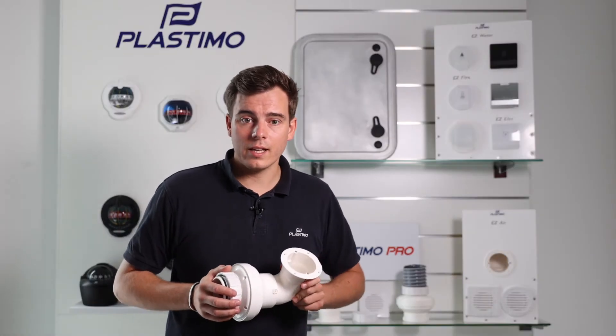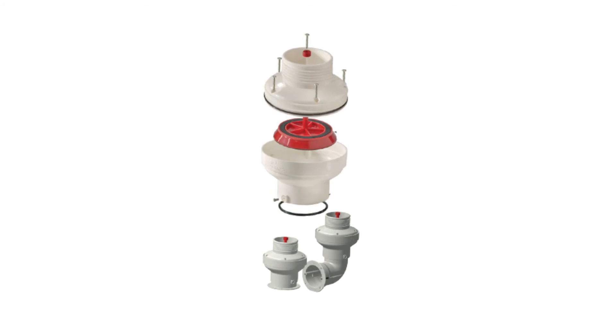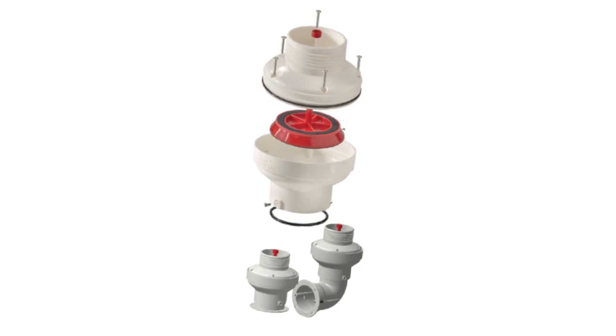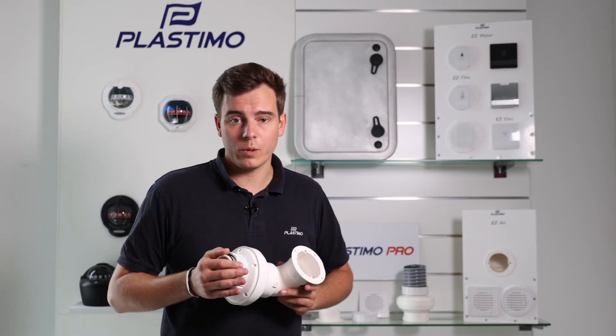Now onto how it fits in the design of your boat. On the inside, the EZ Air system is simple and compact. It will make the engine compartment look tidier and neater than any other solution on the market today. A huge space saving with a sleek and professional design — no more goosenecks.